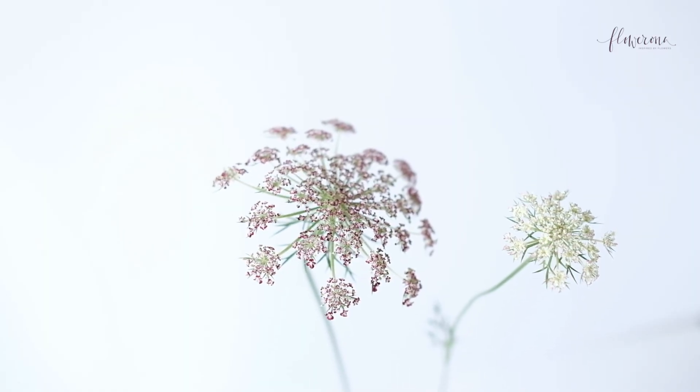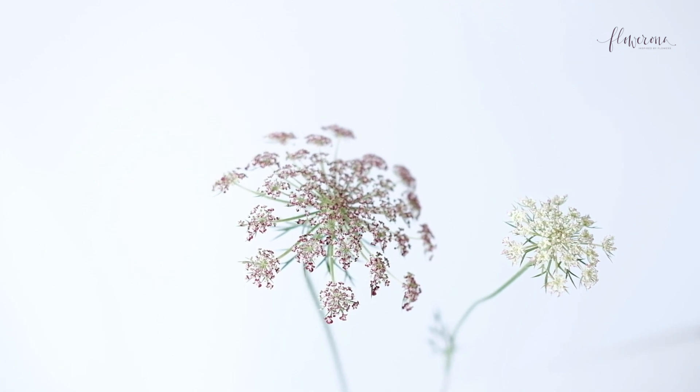The next one is Daucus carota, and its common name is wild carrot. It actually featured in one of my recent videos, which was five purple flowers to grow in your garden — I'll put a link to that above and below. And it has branching stems of tiny purple flowers.